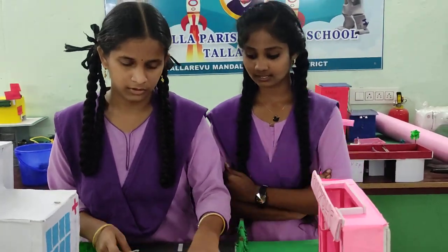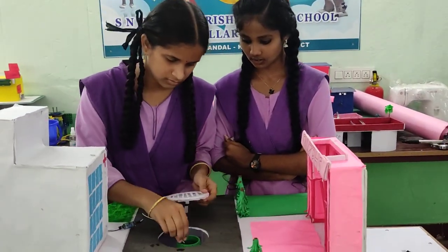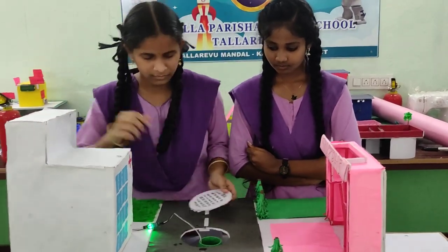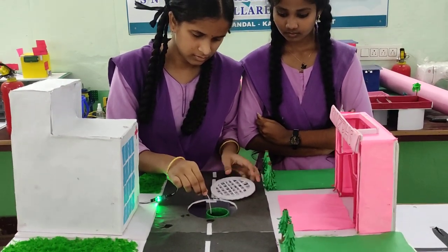The advantage is mainly to prevent accidents in rainy season. We can know whether the manhole is full or not by using this project.